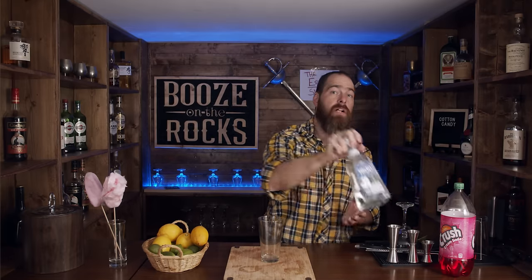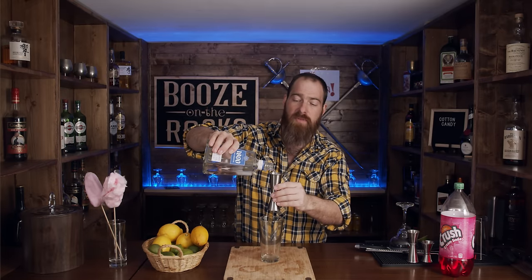All right, let's make a cotton candy margarita. The first thing we need is our mixing glass. The next thing we need is some tequila — I've got some 1800 Silver tequila here. What we need is 60 milliliters, or two ounces.